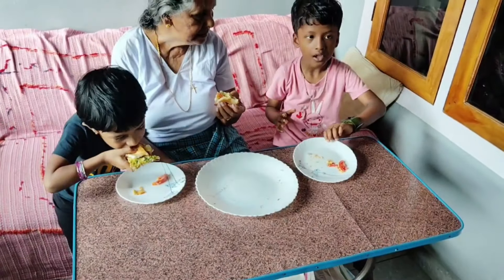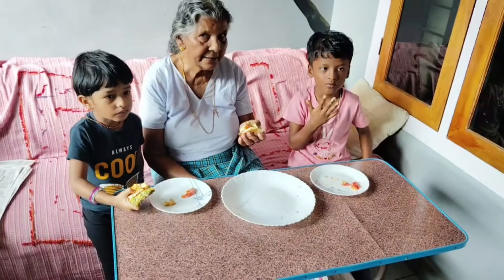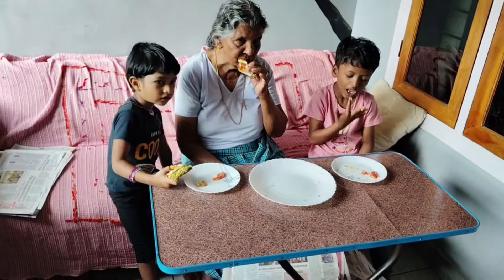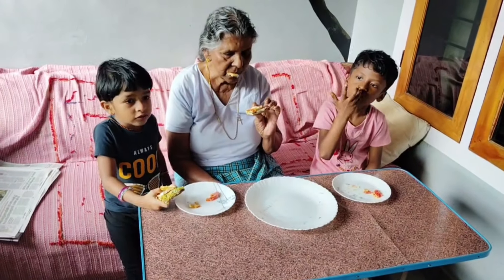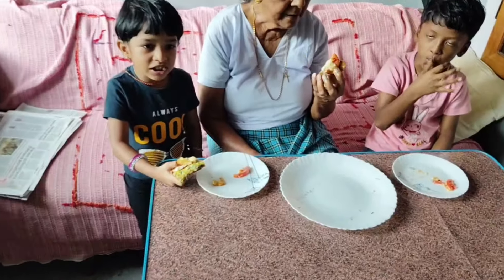Let's go to our table. Do you want to make a little plate? Do you want to make a little bit of it? My mom is here. Look at that. Don't let me make a little bit. I have to make a little bit of it.